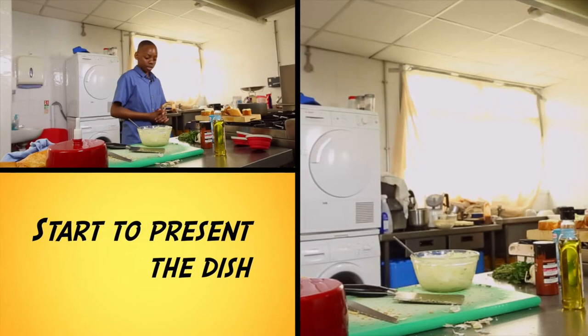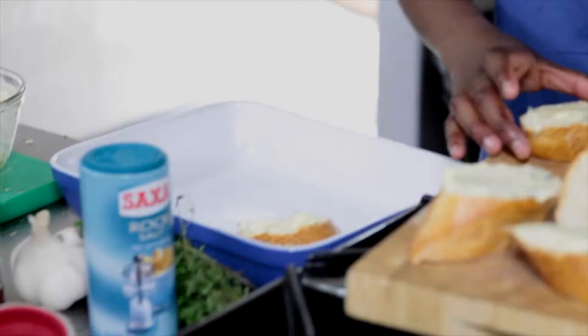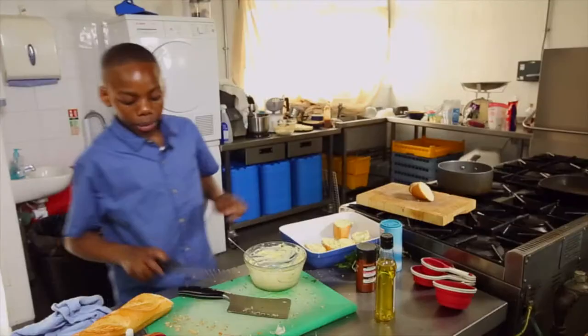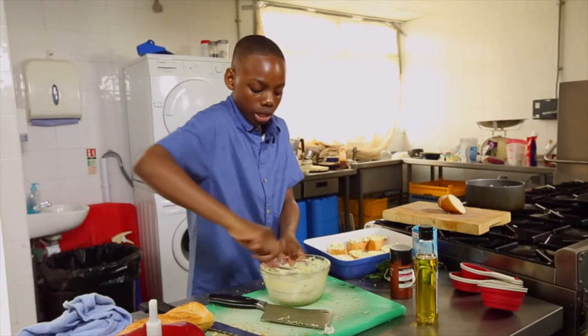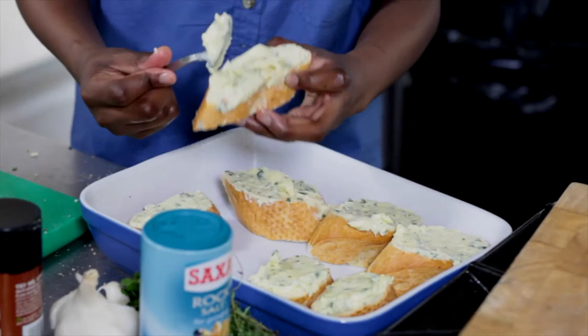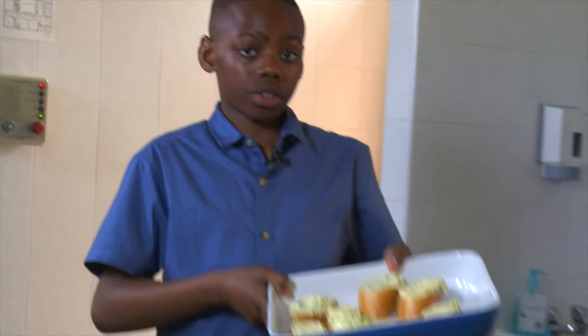Here's our baking dish. We just place the bread on nice and evenly so that they all get a chance to bake. You can maybe add in a little bit more butter judging by what you have. Make sure it's a nice thick layer. We're going to put this into the oven at 180 degrees for around about 5 to 10 minutes.